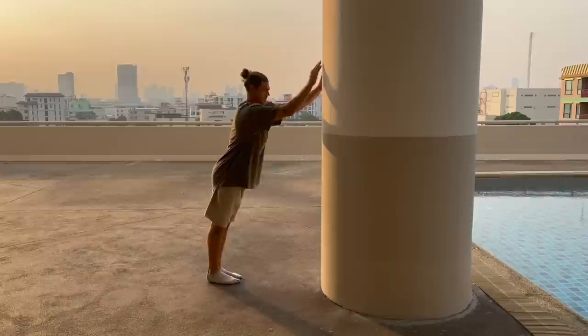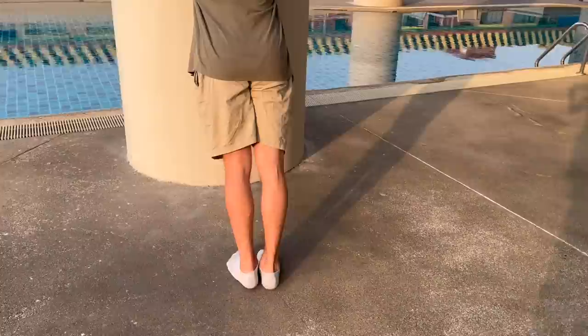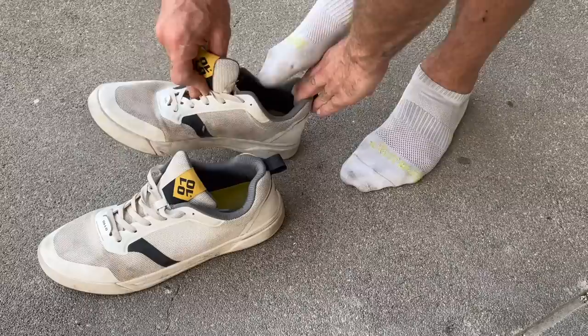The next exercise is calf raises, which is a pretty mundane exercise. I will lean forwards into an athletic runner position raising one leg in front to activate the core. If I'm too sore from training I will tend to do them two-foot until I can get back to one foot, but it's still quite weak in that range of motion.